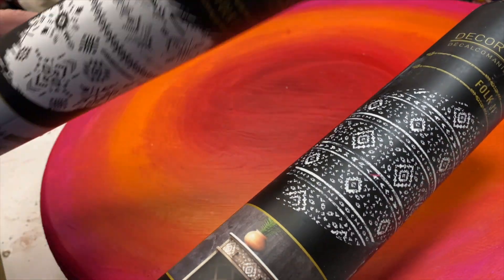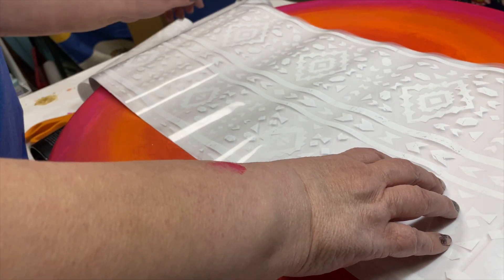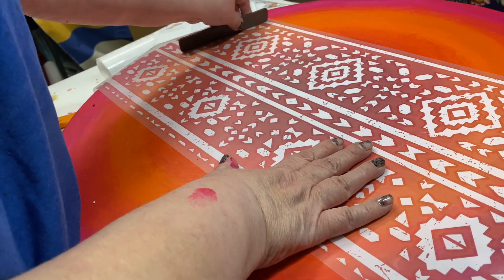Earlier this year, Prima Marketing sent me these rub-on transfers from their redesigned collection. Perfect — this is exactly the look I wanted. It's a white rub-on.